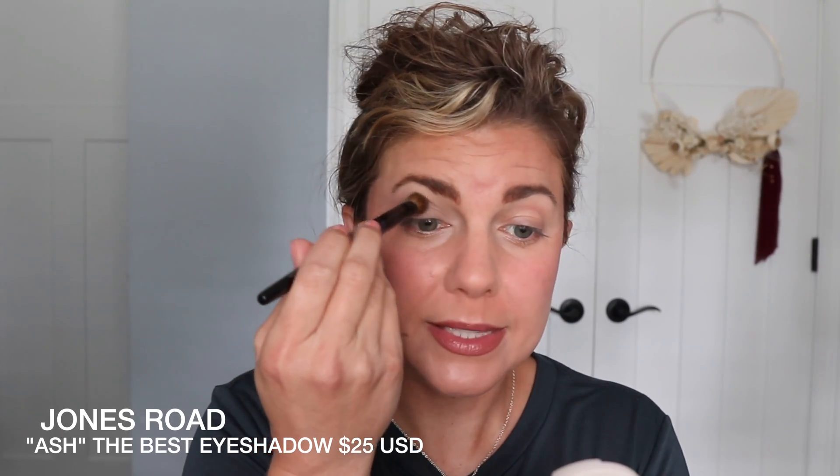Now we're going to continue with the mattes. This is the Dark Brown of the Best Eyeshadow — the original four-gram product. I'll look up whether the new dark brown is three grams and put it in the description box below. Let's go ahead and swatch it. Look at that — it kind of blends out as you swatch it. The cool thing about this shade is it blends so well. It's one of those ones you put in the crease and blend out. I'm going to show you how I would wear it — you could wear it all over the eye, but I personally like it in the crease.